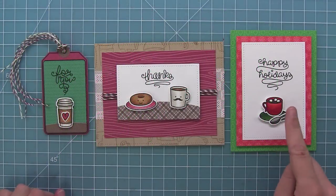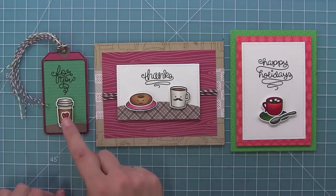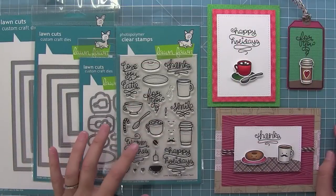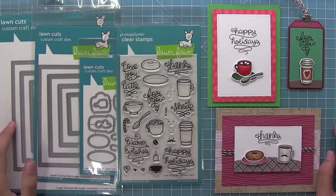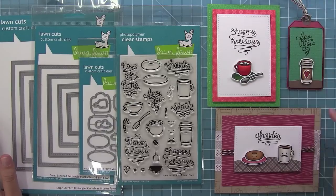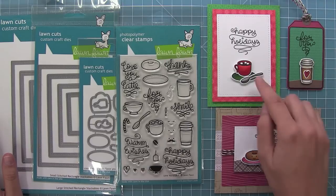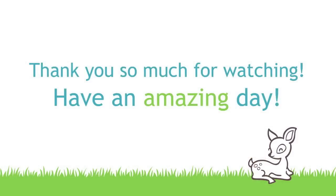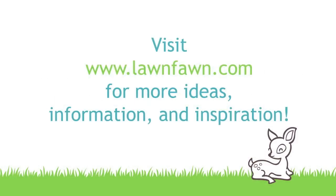And then I wanted to show you all three projects together — I love the fun and different looks that you can get with both the rectangles and this stamp set. So this is Love You A Latte, its coordinating dies, and the large and small stitched rectangle stackables. These rectangle stackables are perfect for creating quick and simple cards and adding just a little extra something. And then I love that Love You A Latte is really cute for the holidays, but it's perfect for year round cards too, and those sentiments will look cool on any type of card. So thank you guys so much for watching, and I hope you have an absolutely amazing day. Bye!